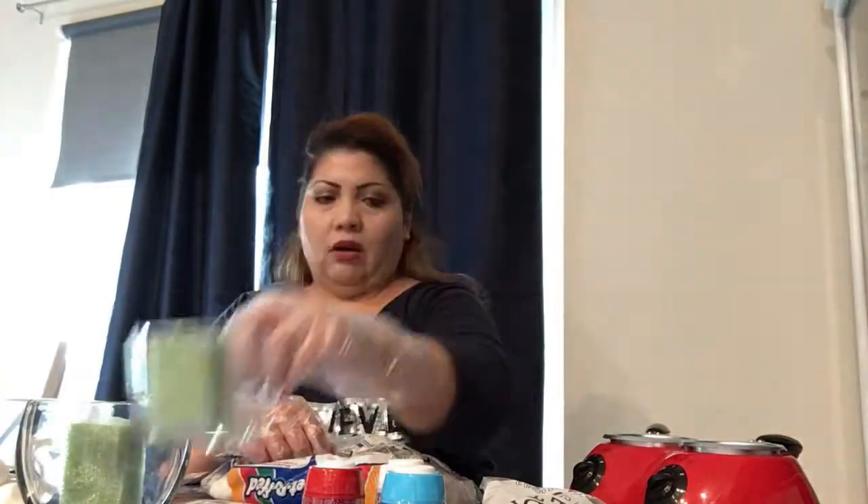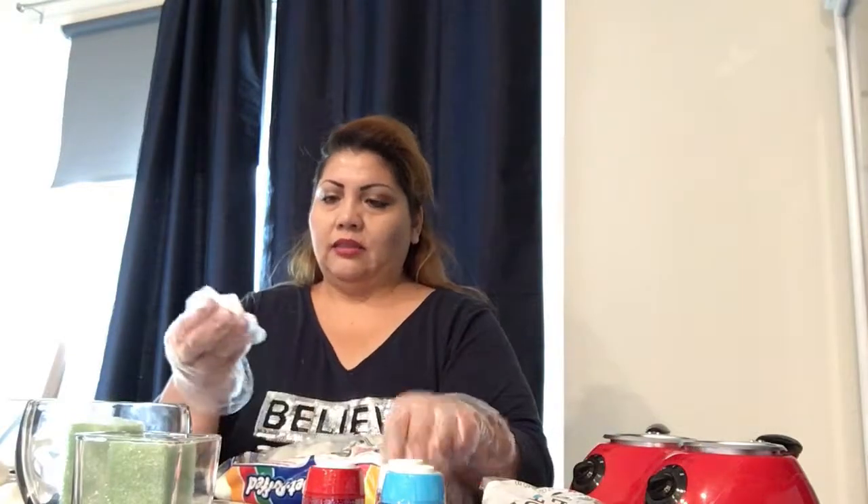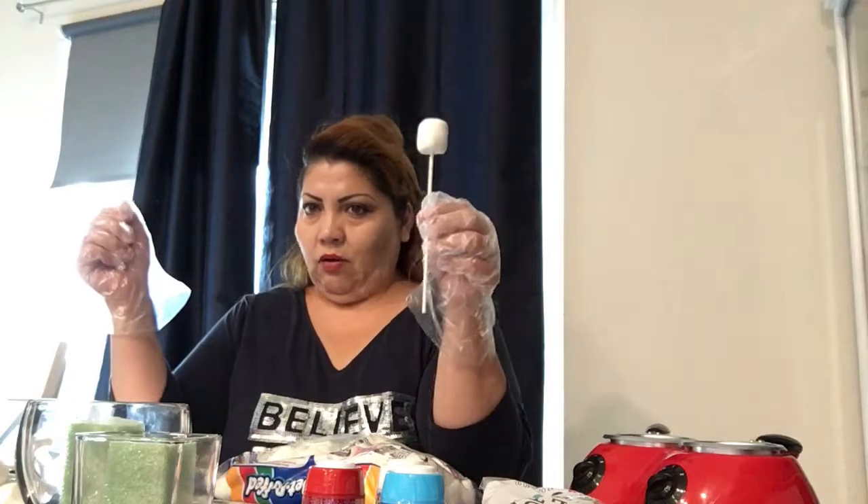This one's 99 cents at Walmart. This we got at the dollar store for a dollar. This was $1.29 at Walmart. You get it at the 99 cents store, and the marshmallows were like $2.89 for the whole bag — but you're not going to even need the whole bag.